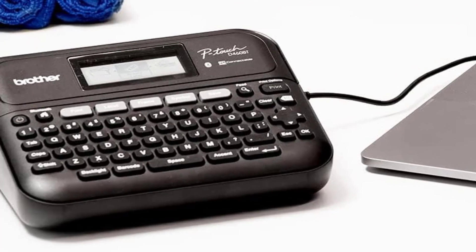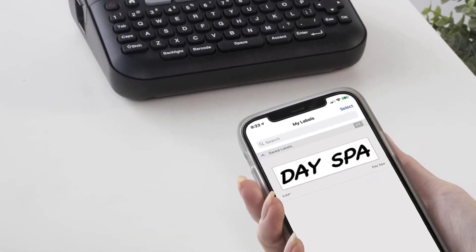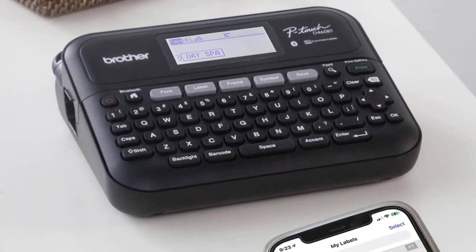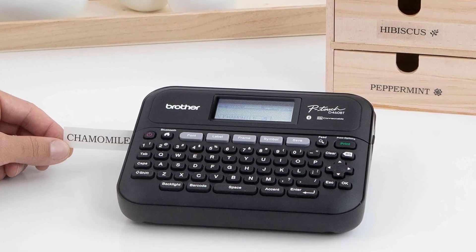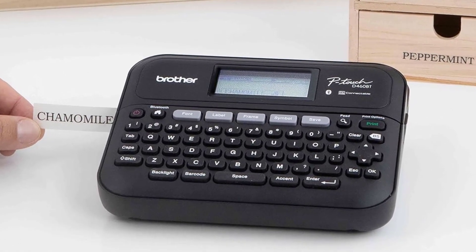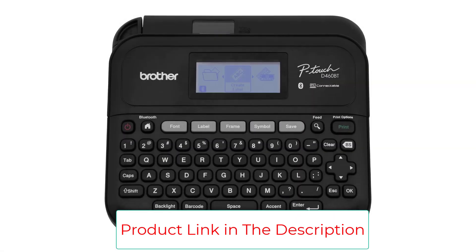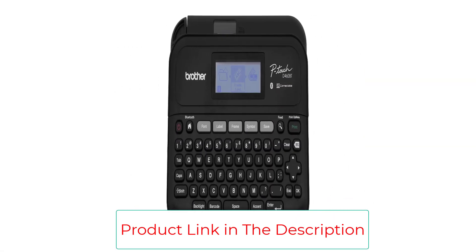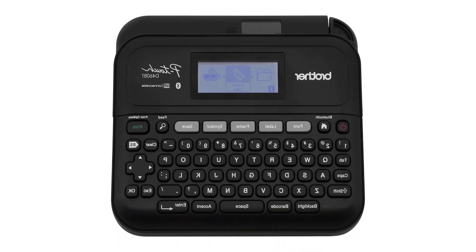The P-Touch 460BT can store up to 70 different label templates in its memory, making them easy to print quickly if you use them frequently. Brother's print quality and clarity are excellent — even small print is simple to make out thanks to the sharp, clear letters. You can connect this printer to a computer via Bluetooth or a cord, making it one of the most versatile models available.